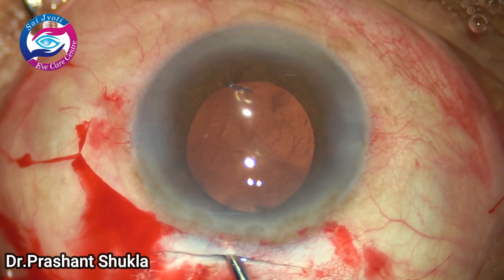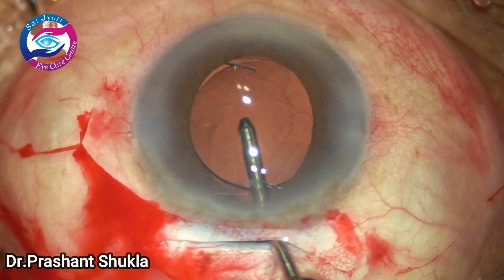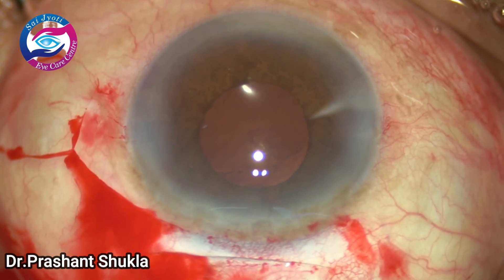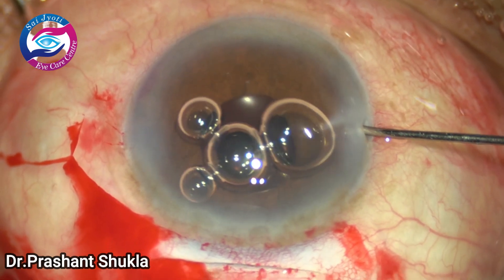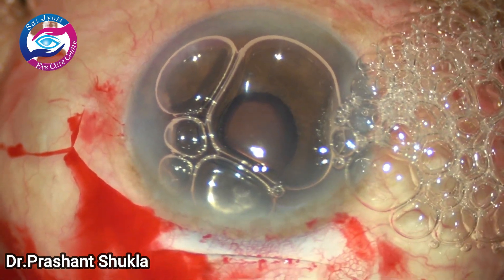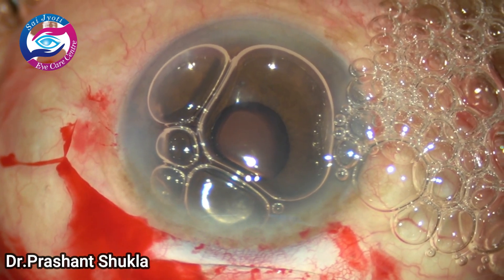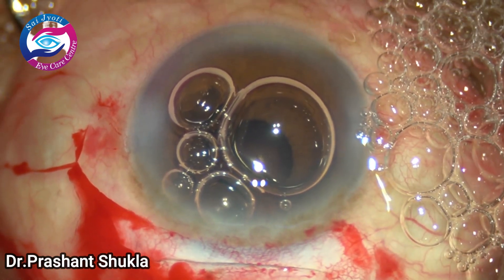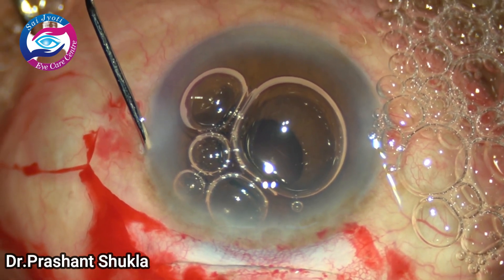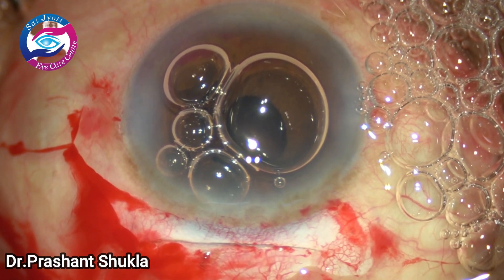I am lucky not to have a lot of blood in the anterior chamber. I am going to remove the viscoelastic using the irrigating jet from behind the intraocular lens and in front of it. Then I am going to instill some air into the anterior chamber to pressurize it, and hopefully the bleeding will stop. By this time the main steps of the case are done. I am just hydrating the side ports. Some blood is over the iris, which will resolve on its own in subsequent days.